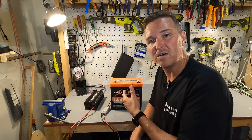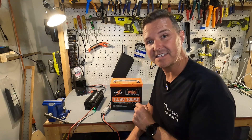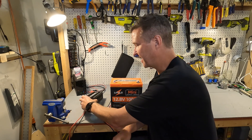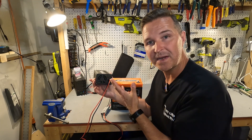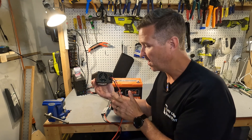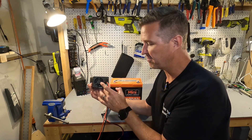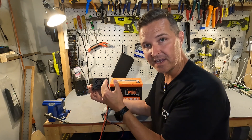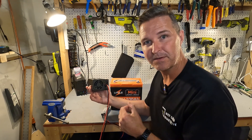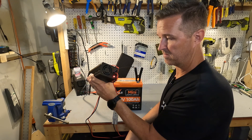I just pulled the Lippulse 12 volt 100 amp hour lithium iron phosphate mini battery out of my freezer after about 30 hours — it's nice and frozen. It doesn't say anywhere that it has cold temperature charging protection, but I really wanted to check. I'm connecting it to a Lit Time 20 amp lithium iron phosphate charger. The charger is currently blinking green, meaning it's on standby. If the battery has cold temperature protection, it will go to solid red briefly then solid green as the battery tells it to shut off.